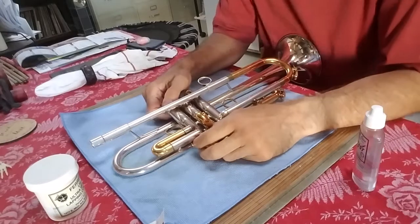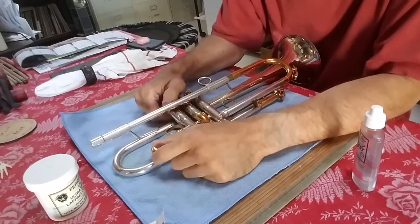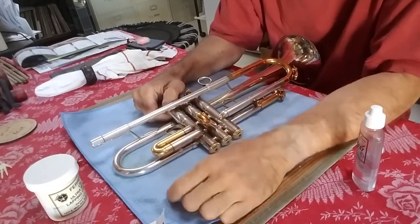Hi guys, Pete Esterbrook here. Today we're going to go over how to lap a valve.